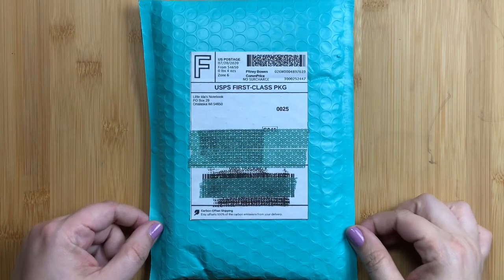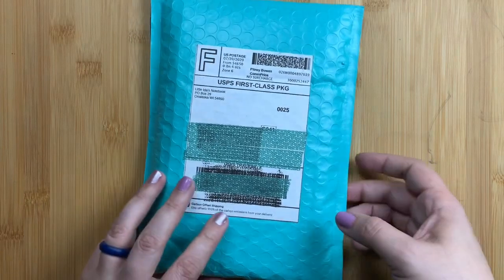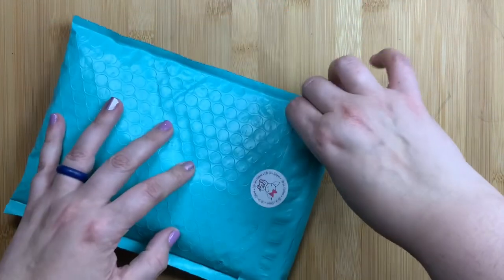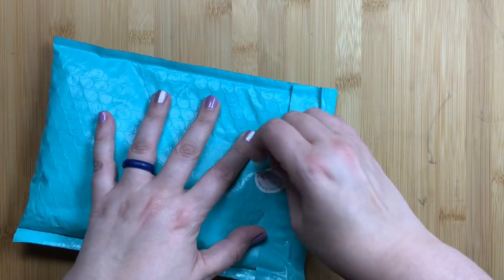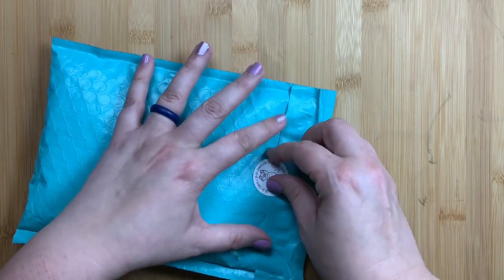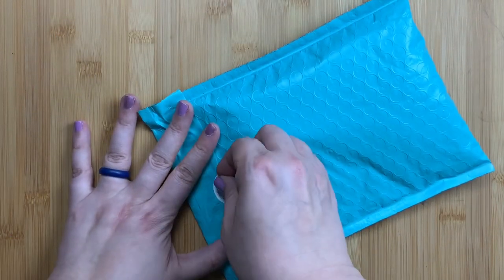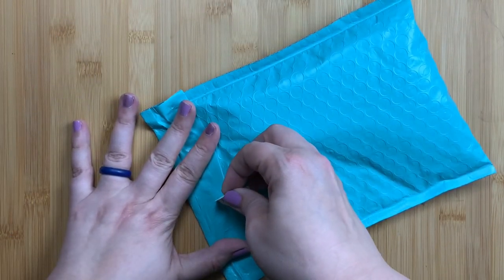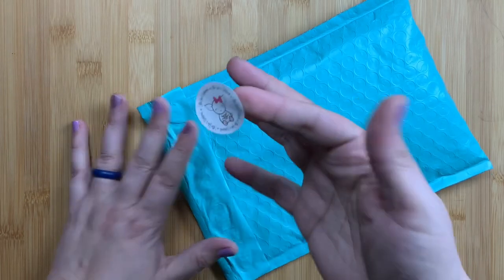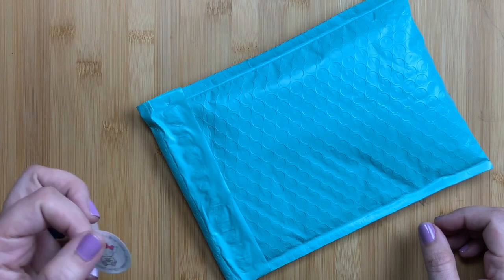Welcome back to Just Scribble for an unboxing from Little Ida's Notebook. Little Ida's Notebook is one of my favorite sticker shops and they were closed for a little while to do some revamps to their sticker sets and their listings. They reopened on their birthday and ran a sale, so I took advantage of that sale and bought some stickers.